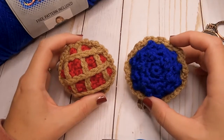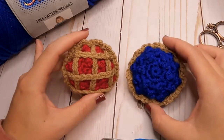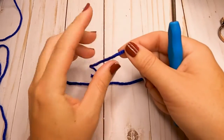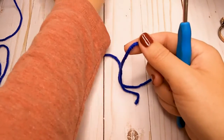In the comments below, let me know what your favorite kind of pie is — I'm going to have to say apple for mine, but I would love to hear what your favorite kind is! Okay, so to get this started, we're going to start out with our blue yarn, or whichever color your pie filling is.